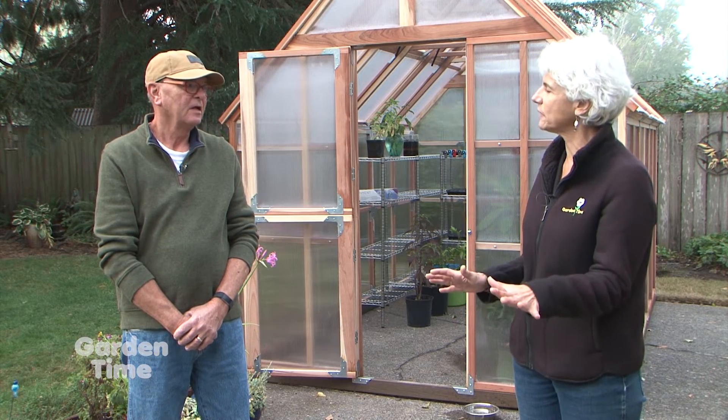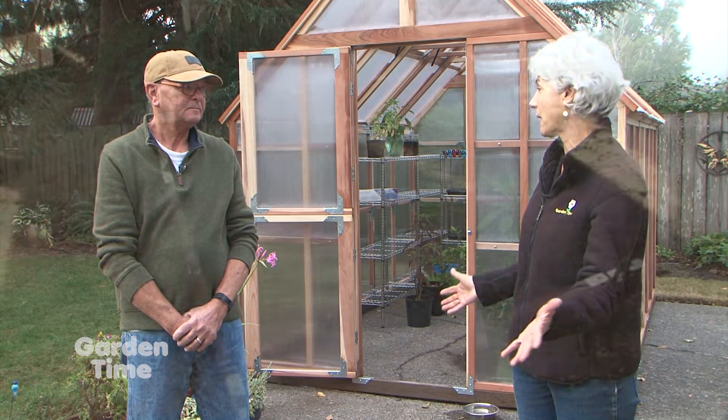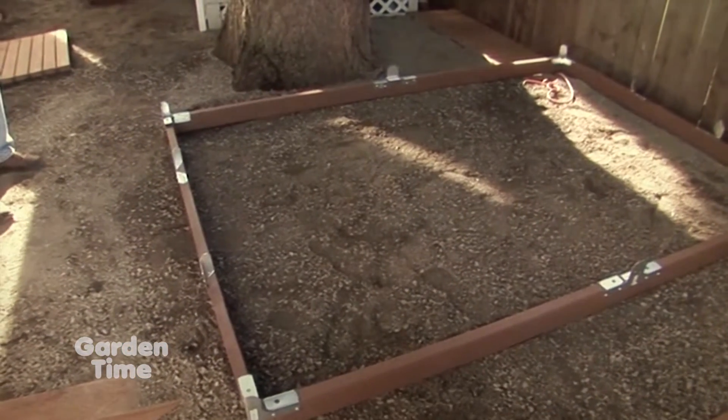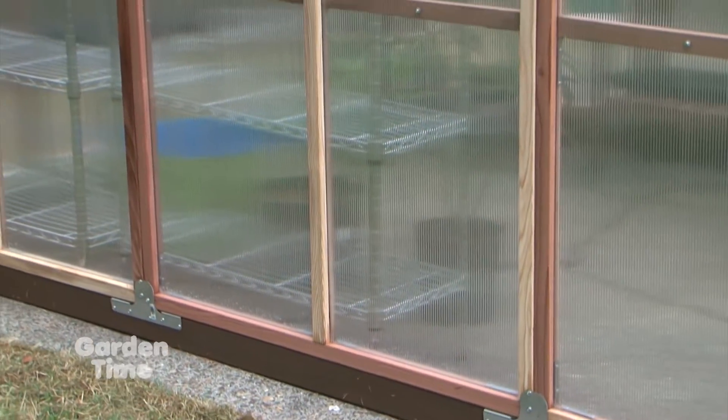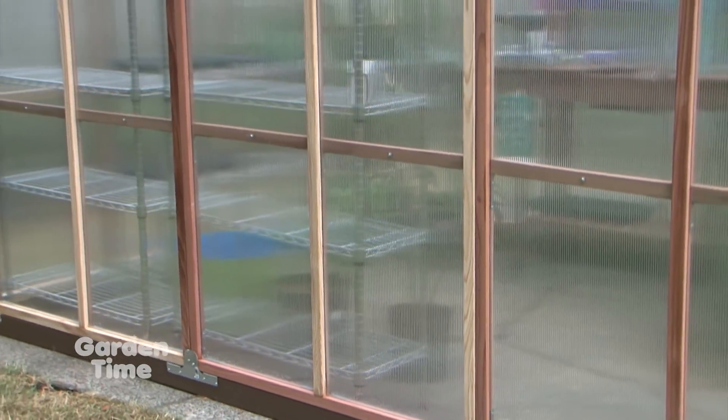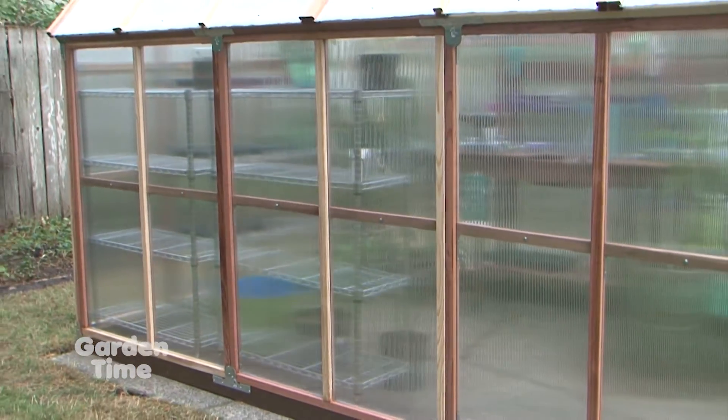What about a surface — what if we don't have a pad like this patio? What you'd like to find is some place that's well drained and level. It could be gravel, it could be pavers, it could be whatever you have — just make sure it's nice and level and well drained.